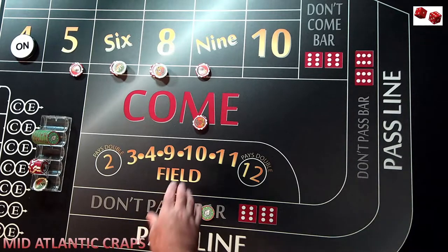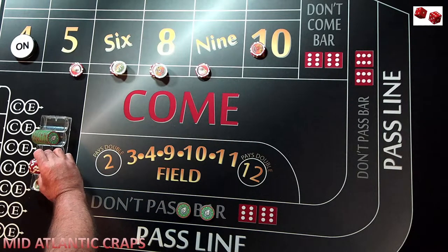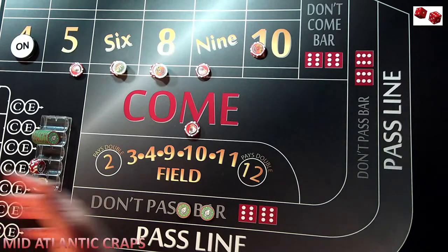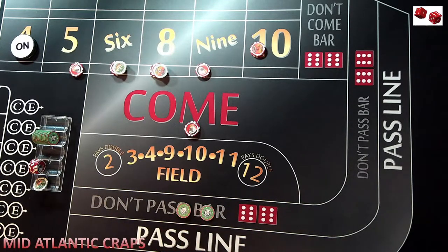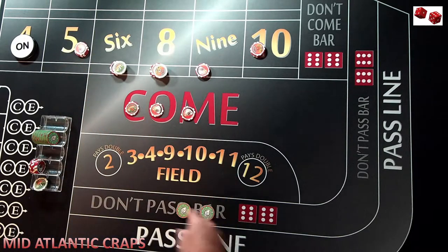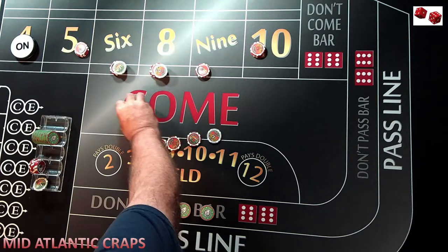The roll comes, it's a 10 — nothing happens, no win, no loss. We now shift that up to the 10. This is where it gets a little complicated because now you're going to come out with another $15 come bet, but now you're lopsided on what you have exposed. The four could come next and we would lose $75. But in this example, I'm trying to show you how the hybrid works. The next roll hits one of our numbers — let's say it hits the five. This travels to the five and comes down, and gets paid $21.